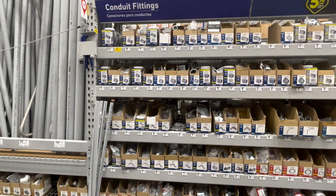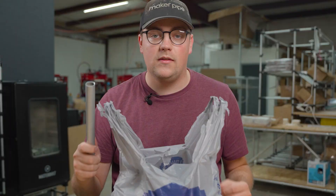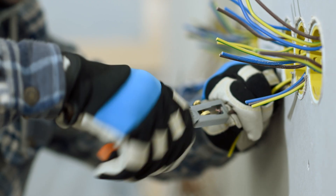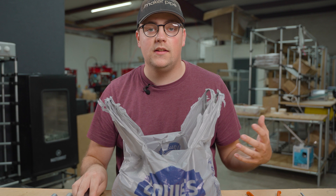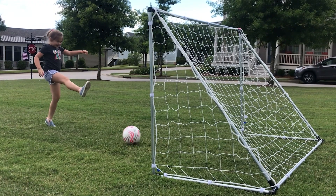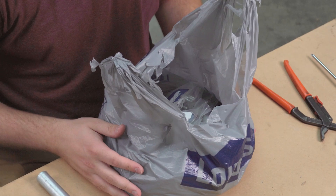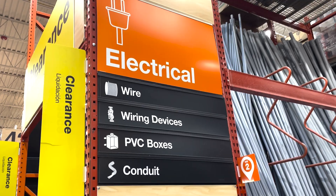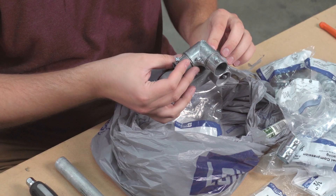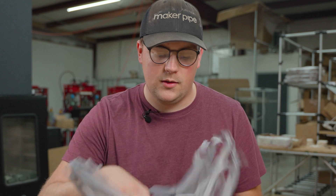Inside this bag is pretty much everything you can buy off the shelf at Lowe's or Home Depot for EMT conduit. If you don't know, this is a galvanized steel pipe that is generally used by electricians to run wires over long distances in both commercial and residential applications. Here at Maker Pipe, we like to use it for DIY projects, but today I'm going to share information about everything you can buy off the shelf. We'll go over some tips and tricks, some general information, and share what these things are designed to do. Let's jump right into it.